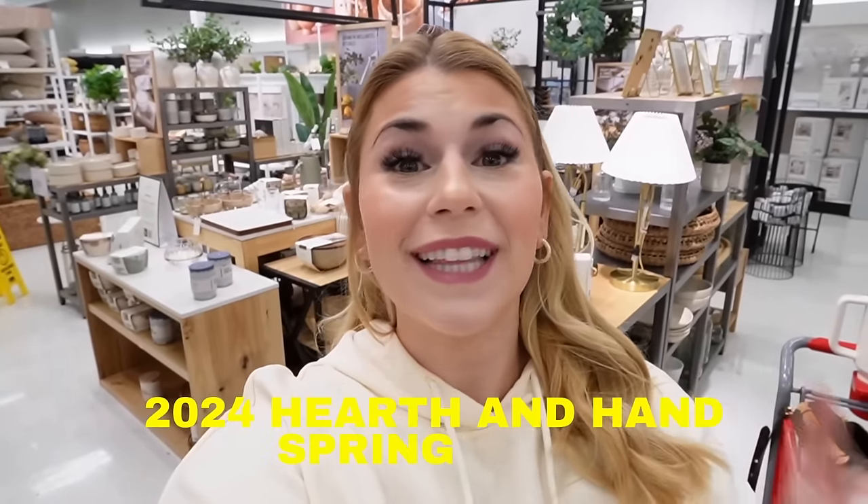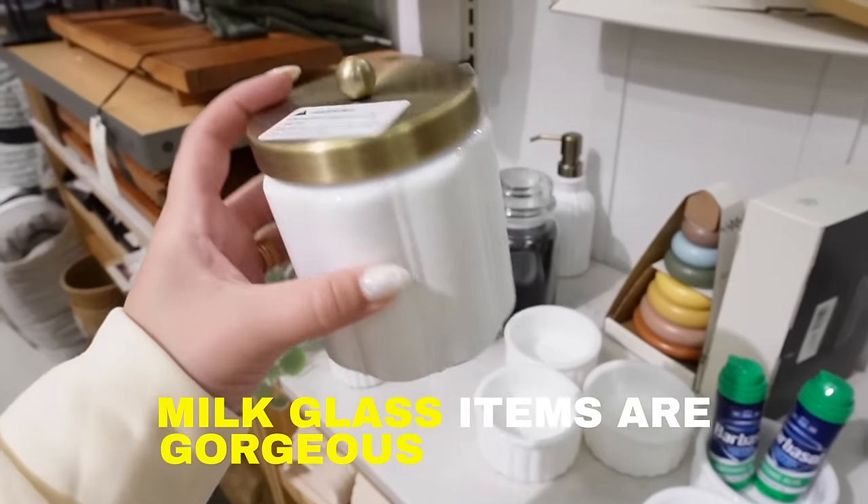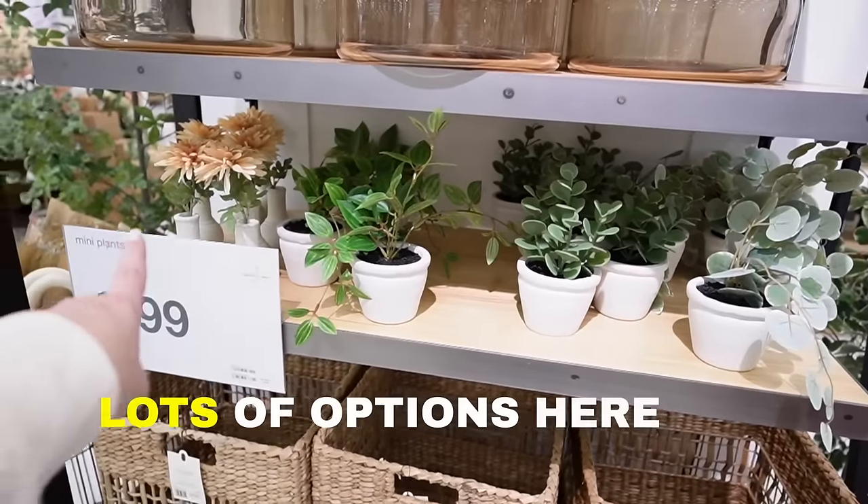Hello everyone, welcome back to my channel. Today we are looking at the 2024 Hearth and Hand spring line in person. I did do a shopping-the-collection video online and I was pretty disappointed overall. There are lots of great pieces but online it felt like a really hard collection to shop because there are so many items for every single area of your home and it just felt very scattered to me.